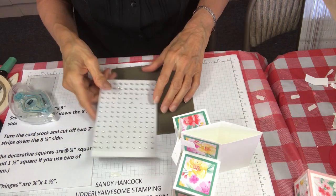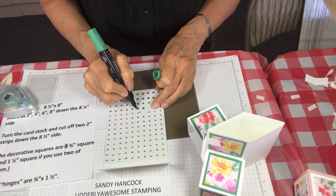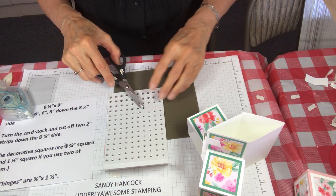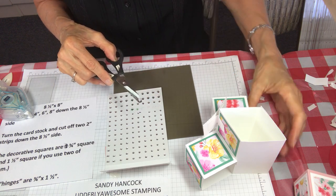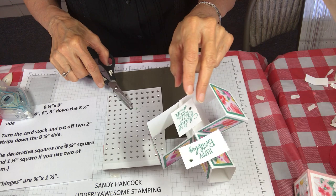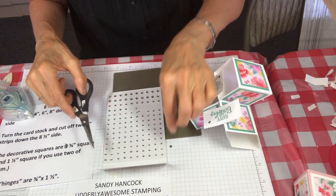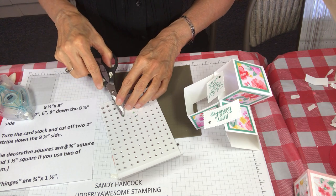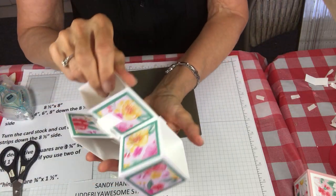Normally what I would do is add my rhinestones before I add it to the card — it's a little bit easier. I'm taking my Just Jade stamp and blend because you can actually color on your pearls and rhinestones, and the coloring doesn't wipe off. It's a little bit trickier once it's already mounted. Like I say, it's easier if you do this before you put it on the card.